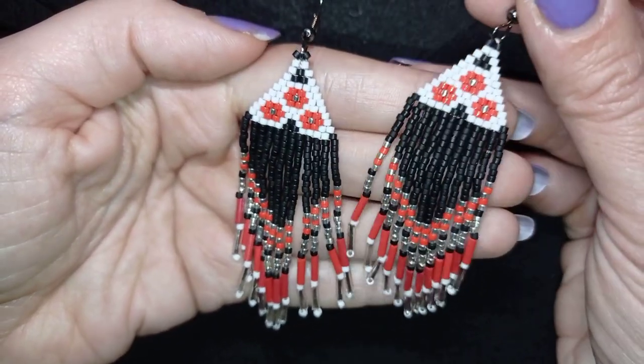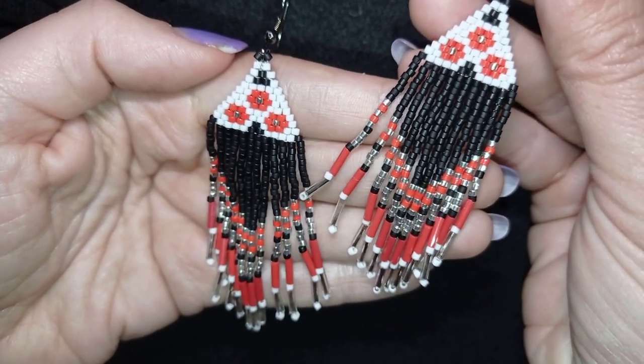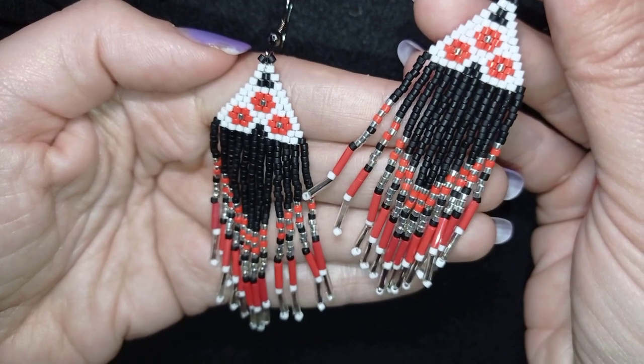Hi there, you guys! I'm Teddy from Bijuteo Beading and in today's tutorial I'm gonna be showing you fringe Native American style earrings.